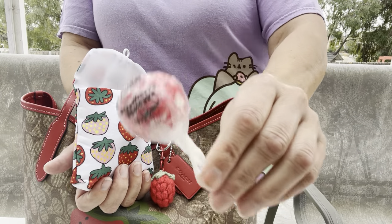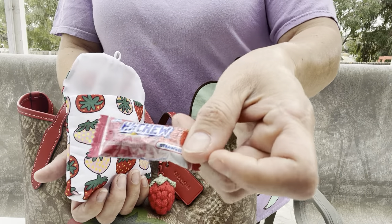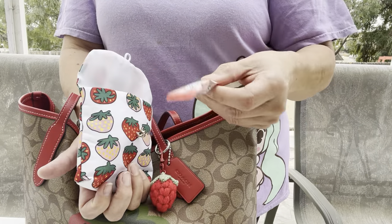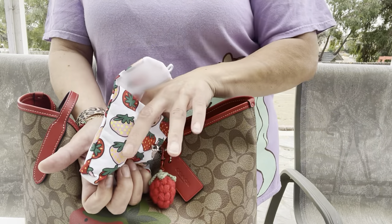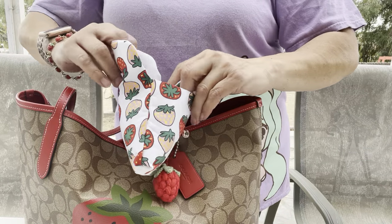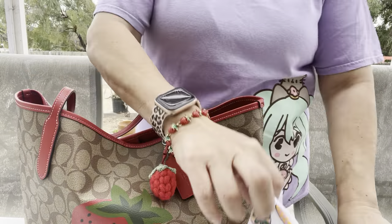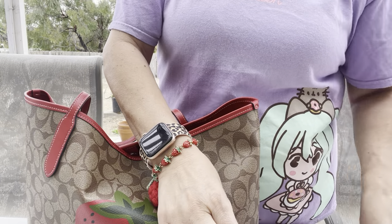I also have a strawberry shortcake sucker, some Hi-Chew strawberry milk and cheetah strawberry flavors, the Starry candy, more oils, and then some mints. That's what I have in there.